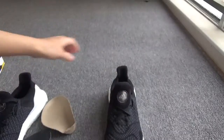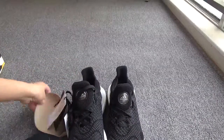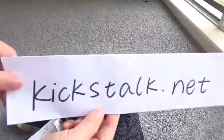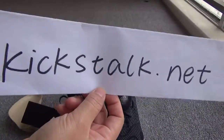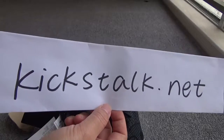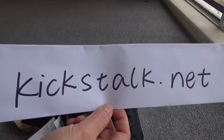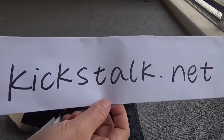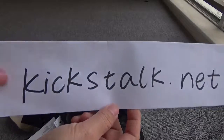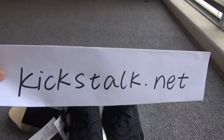If you like it, you can go to my website to order. My website is kickstock.net. You can also contact me for more details of the shoes and other questions. I will put my contact information below the video. Thank you for watching, see you next time, goodbye!